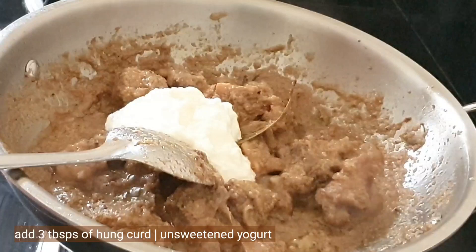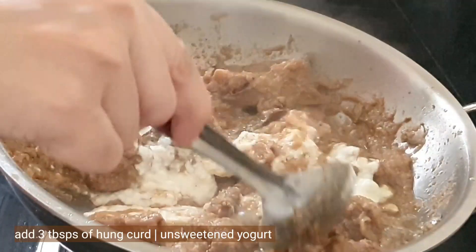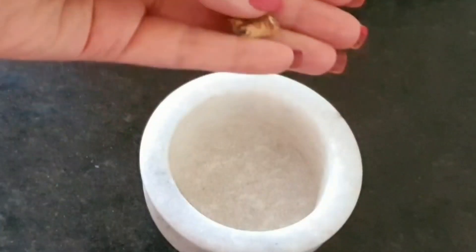Now add three tablespoons of hung curd or unsweetened yogurt. Stir everything nicely and cook on high flame.